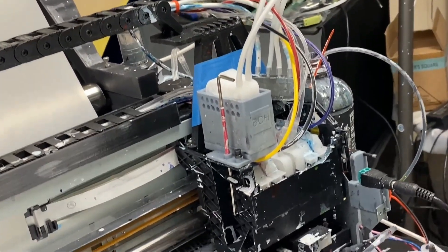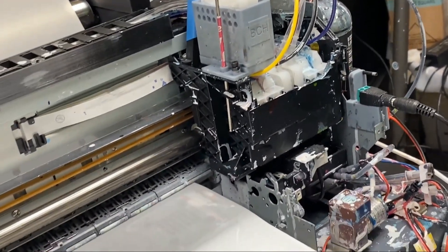Hey guys, it's Kevin. I'm going to do a 14-day proof for my DTIF modification.